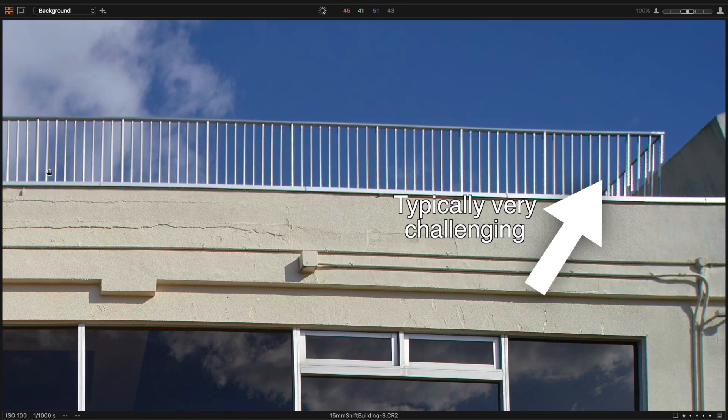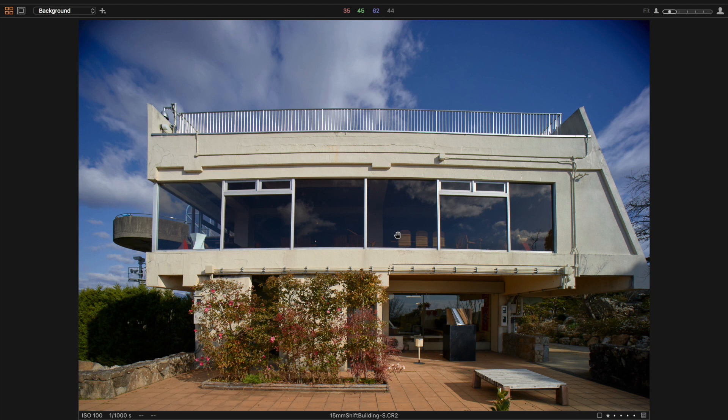This Laowa has one more trick up its sleeve though — a 6mm shift in either vertical direction.